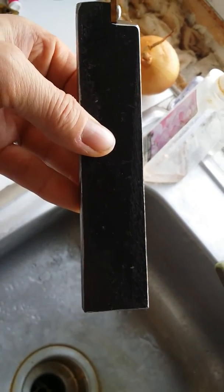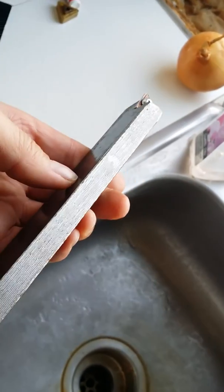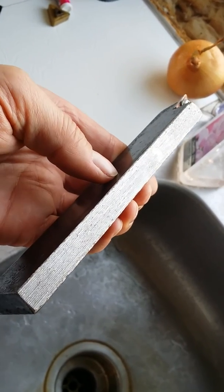Anyways, we'll see how it works out. I've had some luck with the carbide on the shaper so far, as long as I stay away from holes.